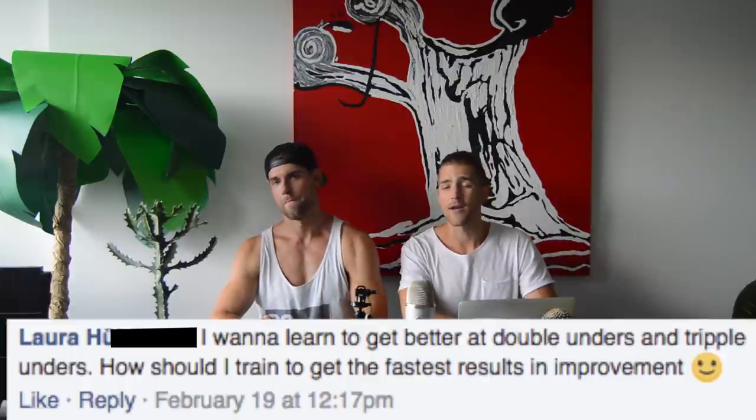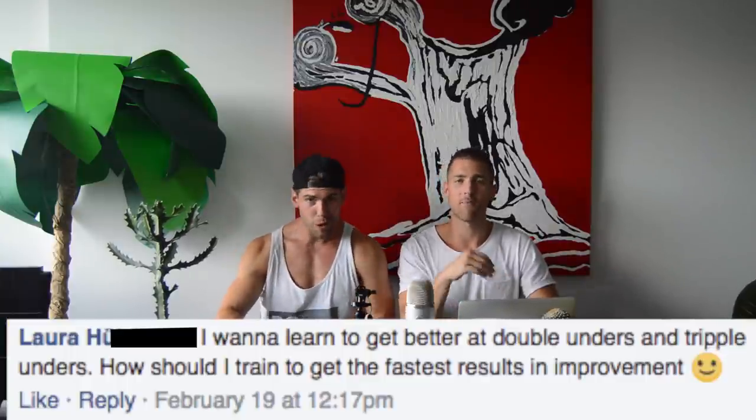Laura asks: how can I get better at double unders and triple unders faster? The way you get better is you just practice. Follow the double under tutorial on our YouTube channel. Deliberate practice makes perfect — don't just go through the motions. Really deliberately try to do your best form possible every single time, and you're going to improve much faster.